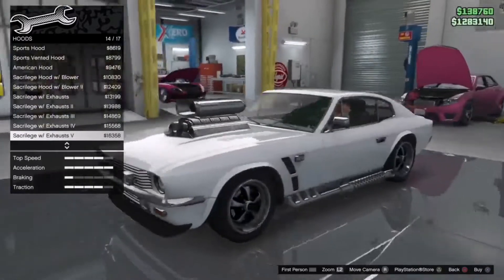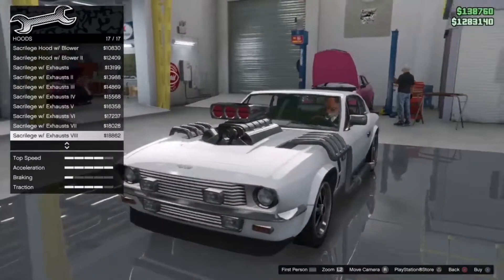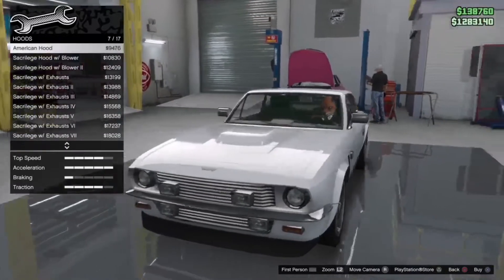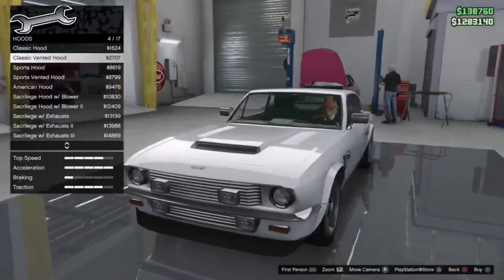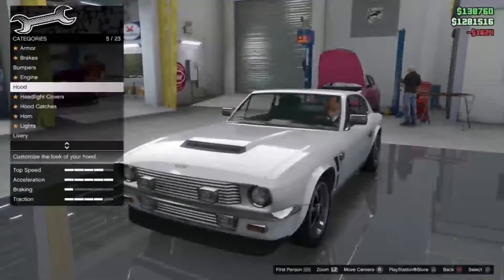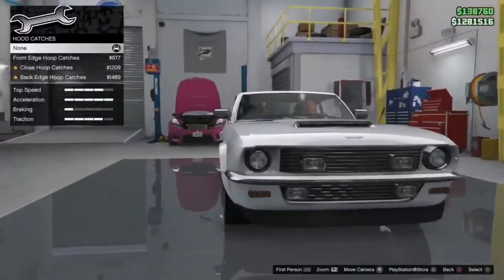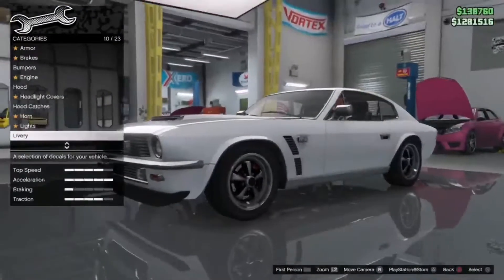You can add full flowers with some crazy exhaust — this is mental, to be honest with you. But we're gonna go for something a lot more cleaner, and we're actually gonna go for just a normal classic hood. Headlight covers — obviously you can go full rally-inspired vehicle. I'm not really a fan of hood catches because then we aren't able to see the engine model.